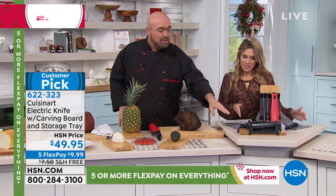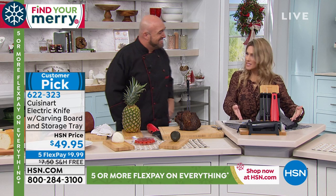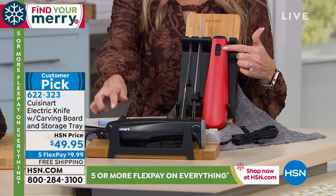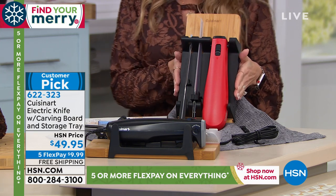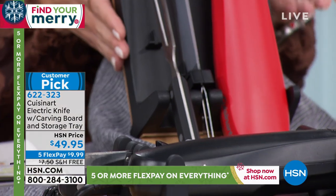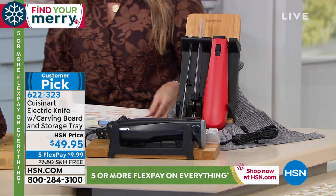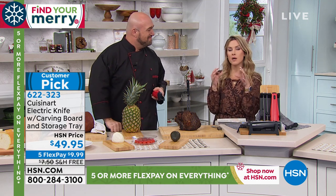We want to make sure you get all the tools you need for a perfect experience. This is a complete set — you choose the color, red or black for the handle. Everybody gets the cutting board, the storage case, the carving fork, the bamboo wood carving tray, and of course the electric knife itself. The Cuisinart name is on both the cutting board and the knife.